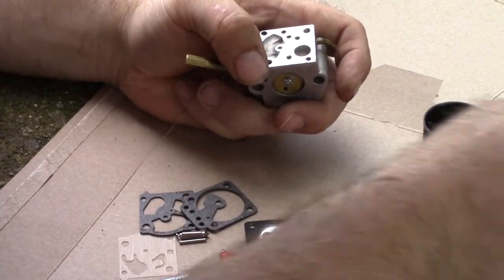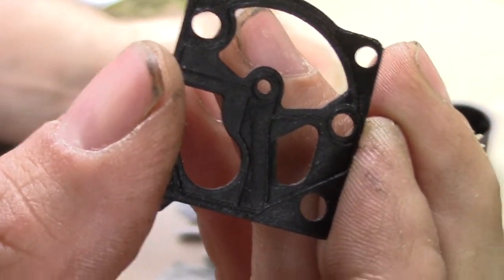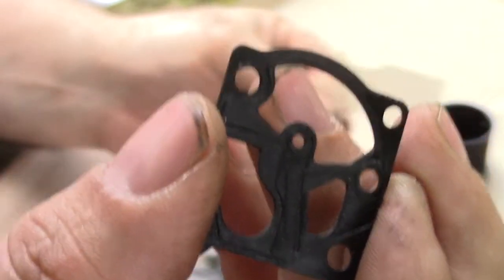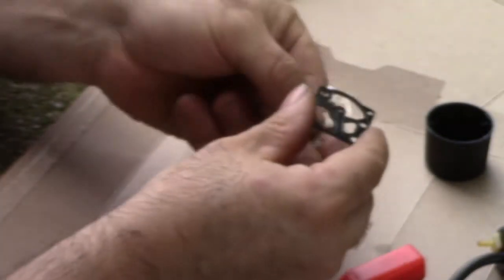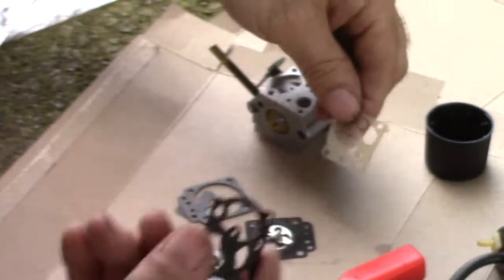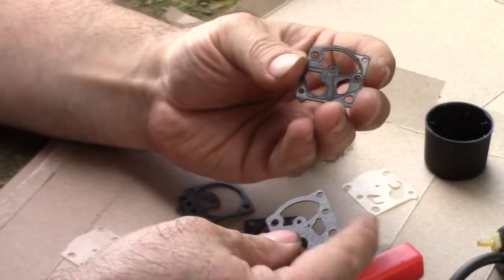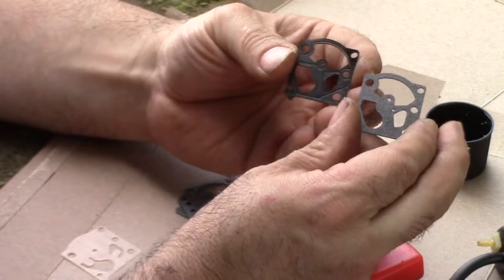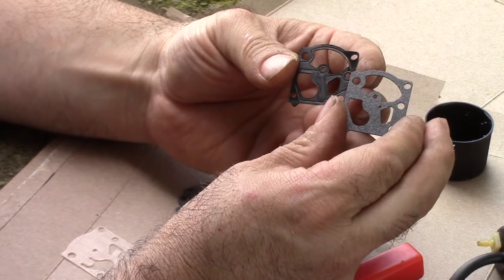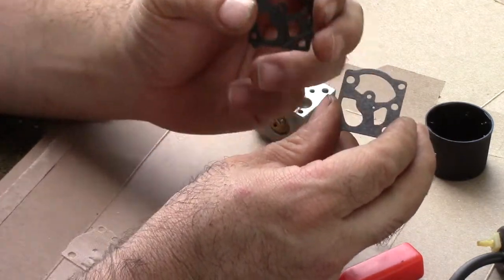We're going to put this side together first. Always keep the old parts until you're done, because if you start tearing into things and you wonder does the diaphragm go before the gasket — well, when you look at this gasket you can tell that side goes up against the part of the carburetor, and then you just compare it to your other one. There's a slight difference between the new and the old.